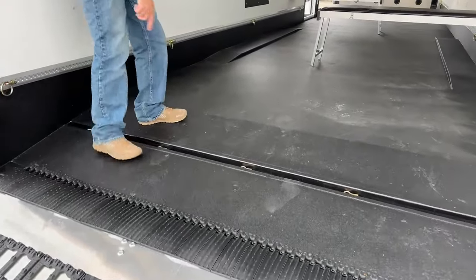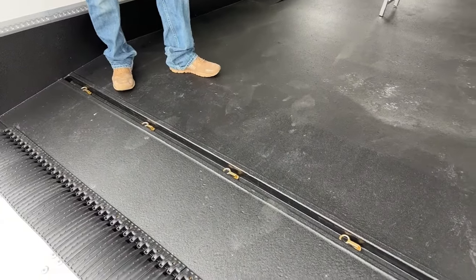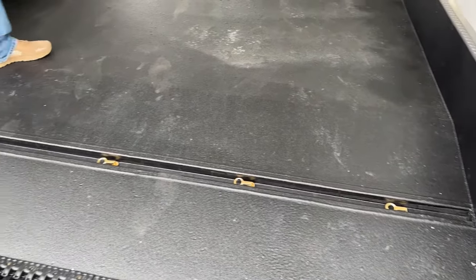Built into the rear of the trailer is your rear floor drain. Any snow, any melt off, anything that starts melting after you load your machines is going to come back to this floor drain and drain out while you guys are traveling to your next stop.